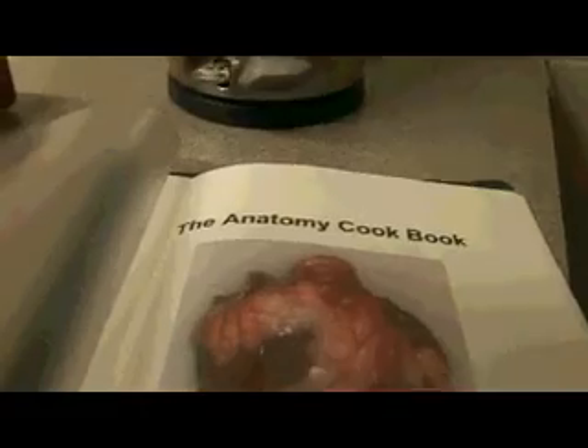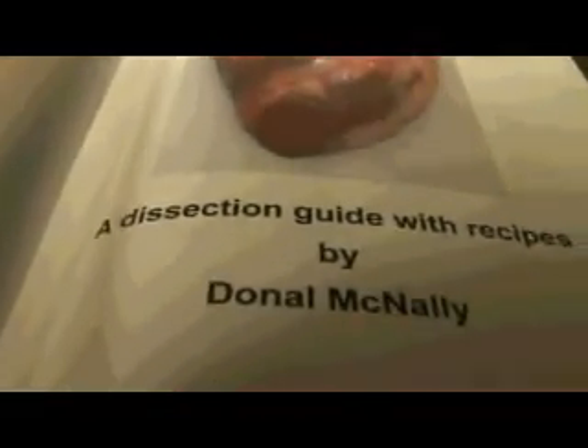O'Donnell's cookbook might not be in the local stores, but it will continue to educate and feed students who take his course. Brady Harron, East Midlands Today.